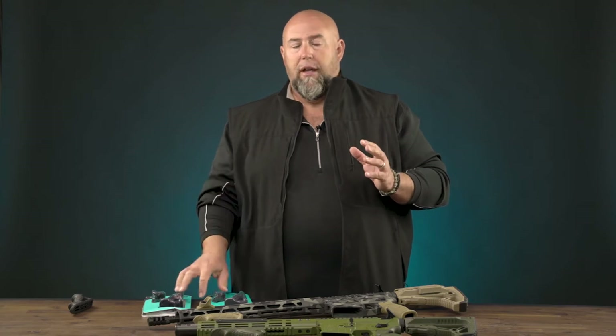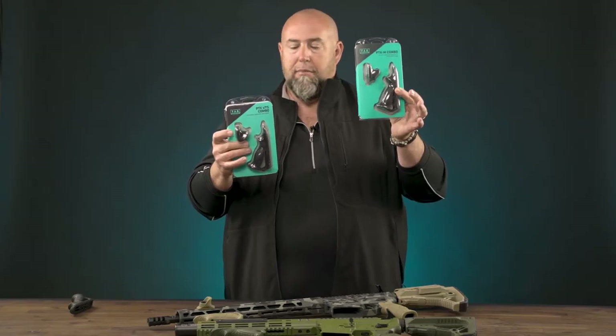Hi guys, Clint Walker here for Fab Defense. Today I want to talk to you about the PTK VTS M and the PTK VTS standard. The standard goes on a Picatinny rail and the M goes on an M-LOK rail, as the M implies.